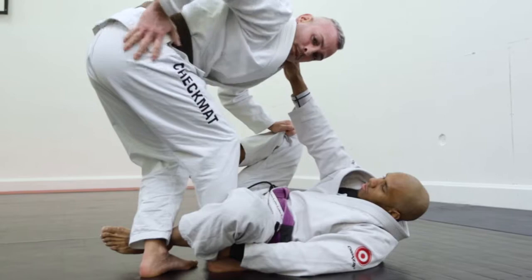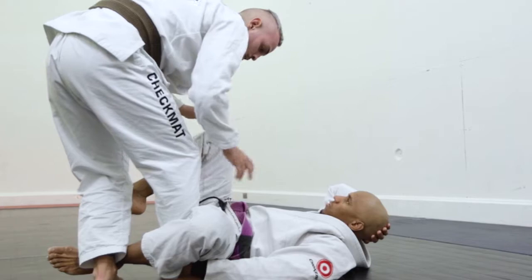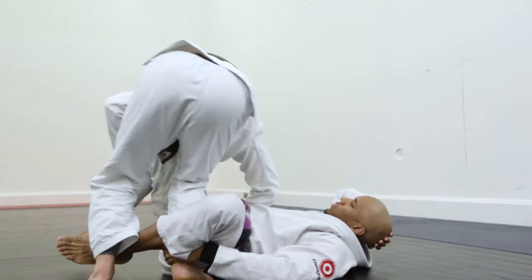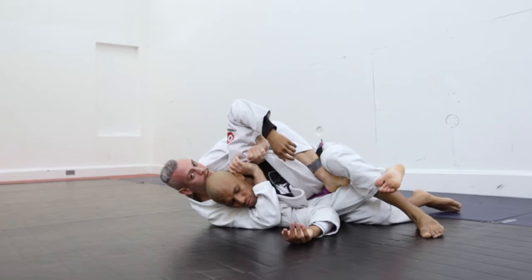With this hand, I'm gonna control all the pants around the hips. And I go rowing this shoulder — your right shoulder. If the opposite side, left shoulder. So I'm gonna take this grip and do the front row. Now you can see this hook — I'm gonna use to kick — and do the back take.